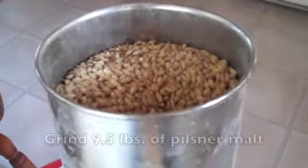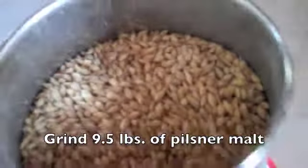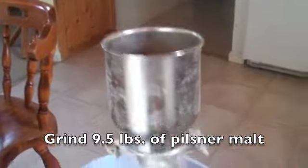Here we are, grinding up nine and a half pounds of pilsner malt, grinding it straight into the mash tun.